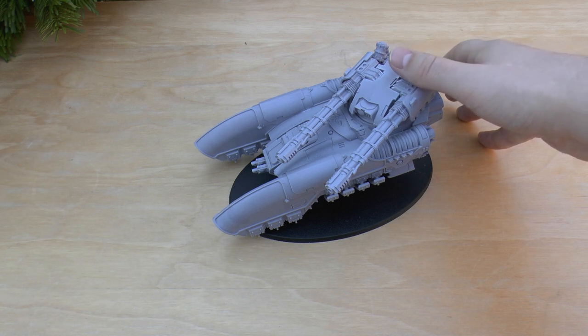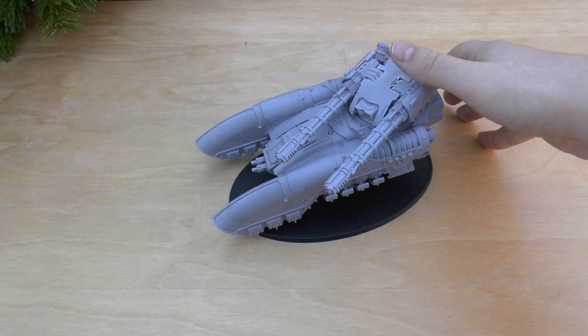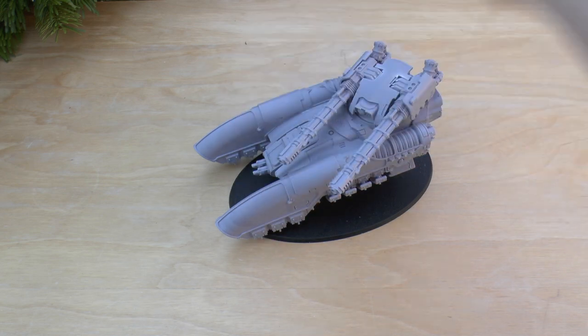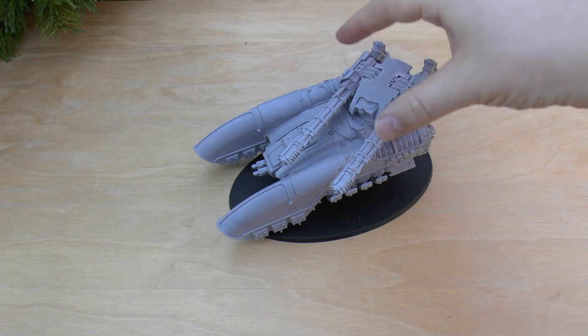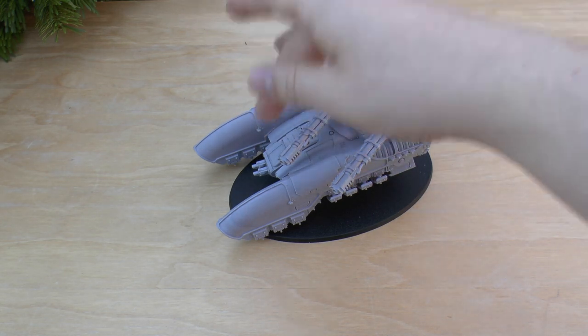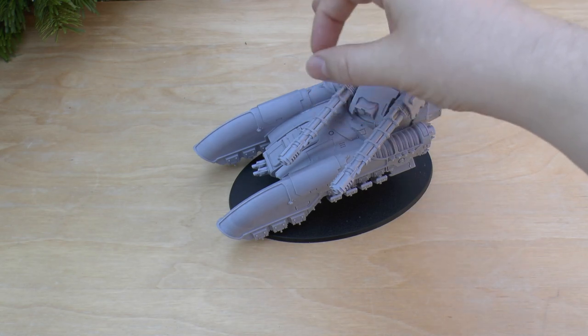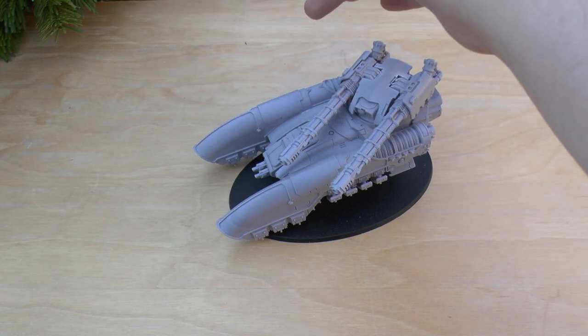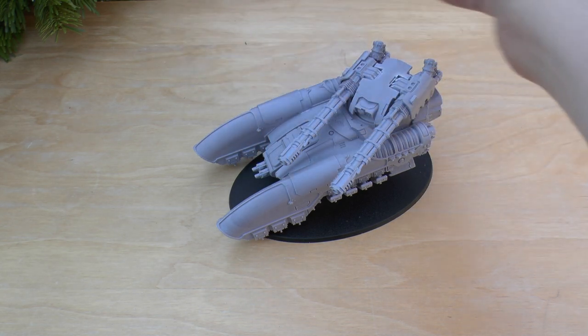It's got three shots at strength 7, very good range, and it's rending — so if it gets a penetrating hit it's going to cause a fair bit of damage. The twin-linked Lastrum bolt cannon at the front has a range of 36 inches, strength 6, AP3, heavy 3, and it's also got the heliothermic detonation rule. So pretty much you're getting twin-linked turret and twin-linked bolt cannon — six shots total — and they've both got heliothermic detonation.